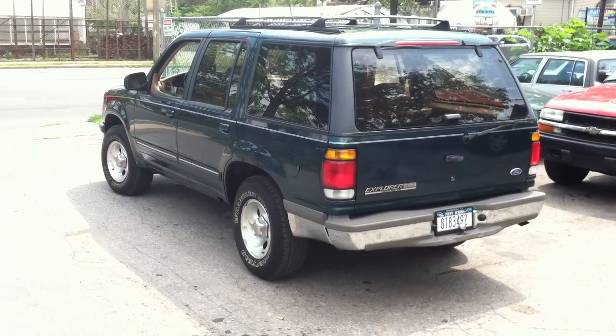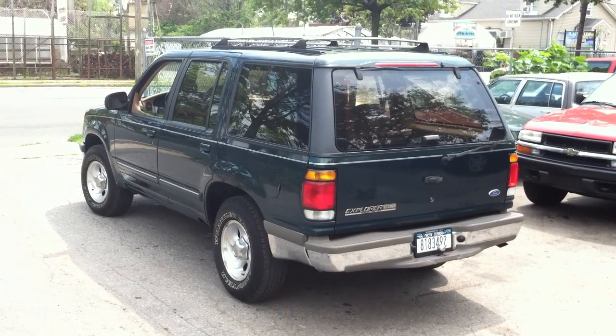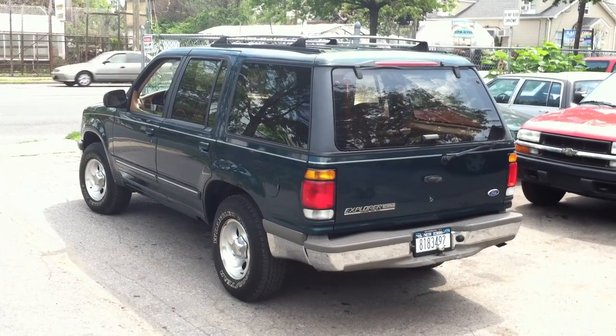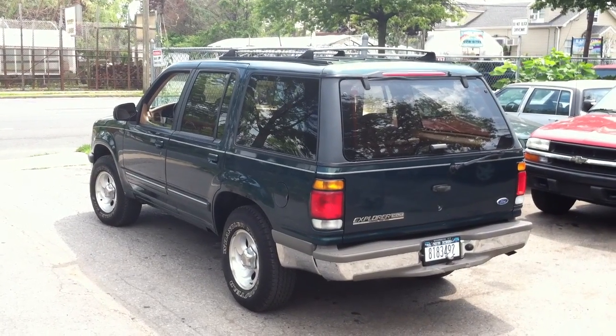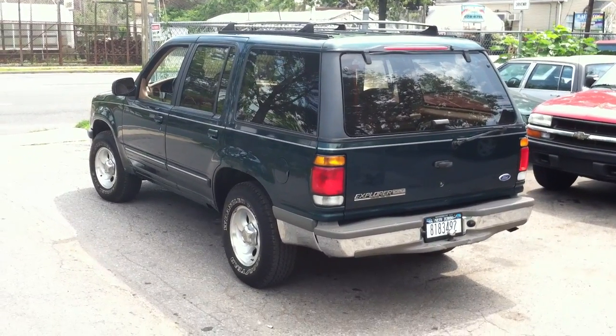Today I bring you a 1995 Ford Explorer XLT, fully loaded model. It's a one-owner car, has some rust and rough spots, but still a nice one. We'll walk around, then climb in, start her up, and show you a bunch of the features. So let's get going.